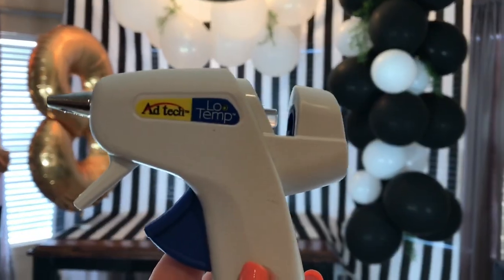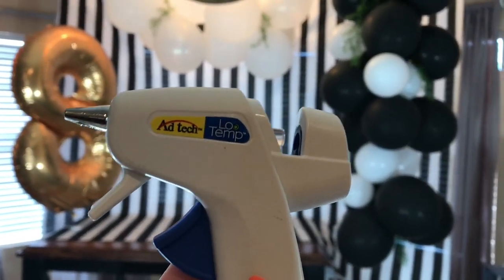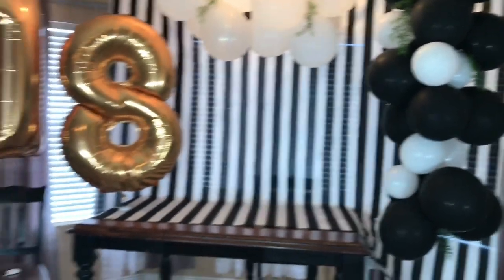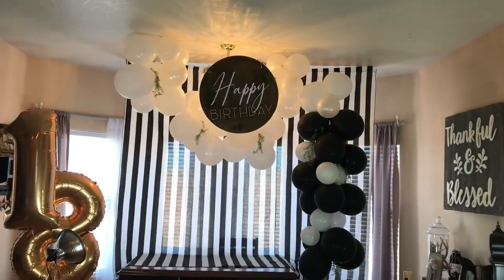I was actually really skeptical at first, thinking the glue gun would just pop the balloons. But it's just the right temperature — don't let it stay on too long because it has popped balloons on me before, but it's low enough that it does a perfect job. So make sure you get one of those.